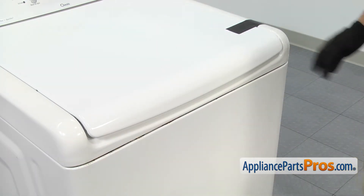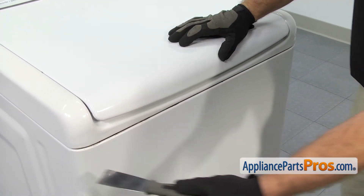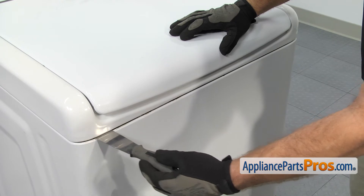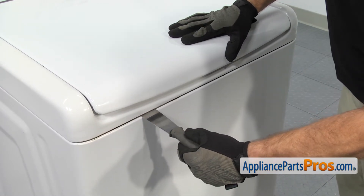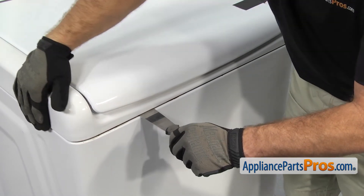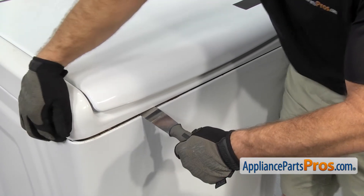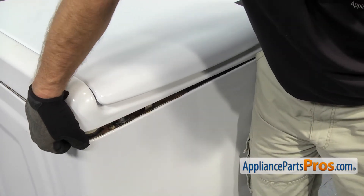Now that we have the lid taped down, we have to release the locks that hold the top to the cabinet. They're located about six inches in from each corner. We're going to slide the putty knife in and you'll feel it spring against the lock. Once you have the lock pushed in, you can twist the putty knife to release it and lift up on the top to separate it.